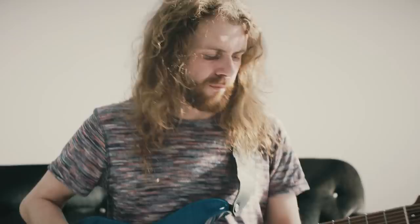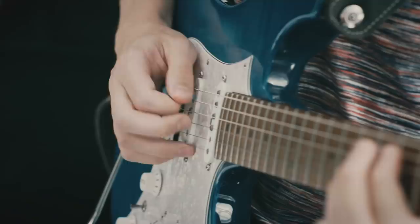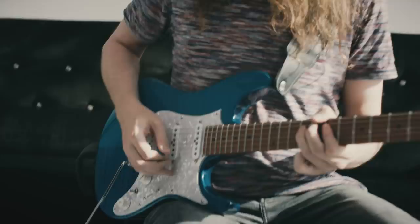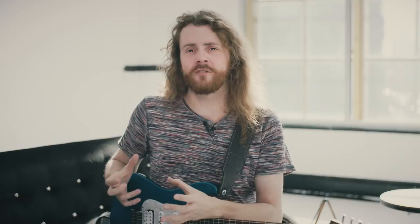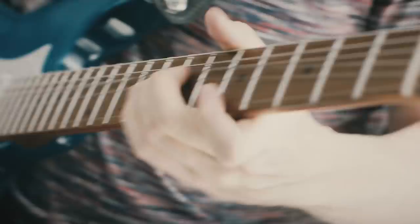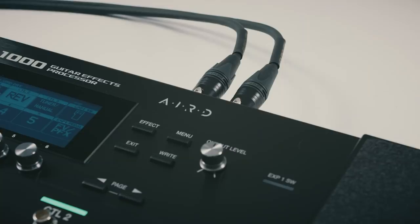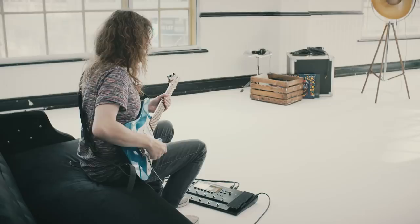Typically with modern amp modelling, the amp is modelled separate from the speaker. But in reality, the amp and the speaker are an interconnected electrical system. The new AIRD technology considers the amp and speaker as a complete system, in order to capture the electrical interaction between the amp and the speaker — from input to speaker output and everything in between. The result is a touch-sensitive dynamic amp tone that not only sounds great but feels great under the fingers. AIRD is fully integrated into the GT1000's amplifiers at every level, so you will always experience their authentic sound and interactive response with any setup.